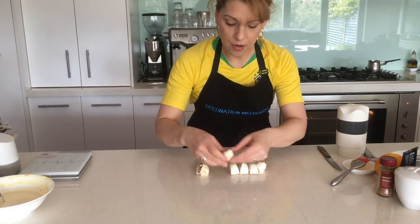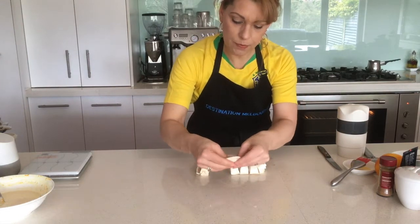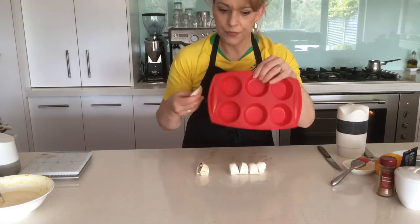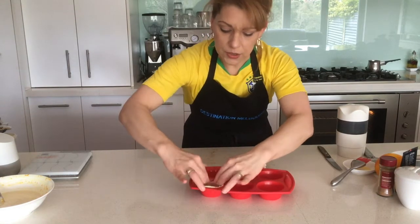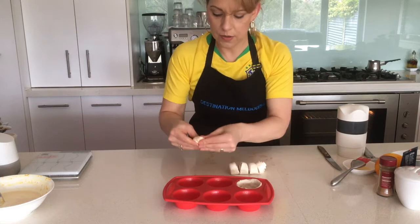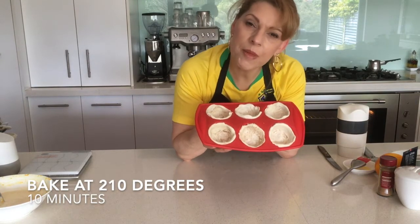All we're going to do is flatten those out into disc shapes and make a nice little casing. Pop that into a muffin tin and push it in to make sure that the pastry comes out over the side — simply pushing that around to make it into a shell casing.